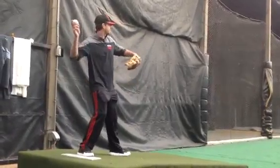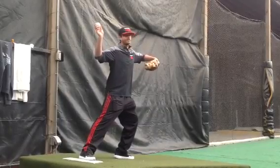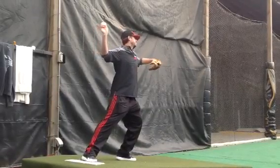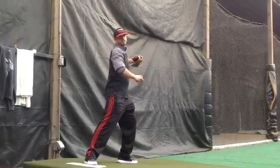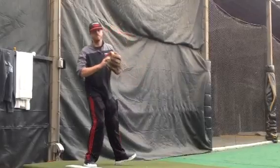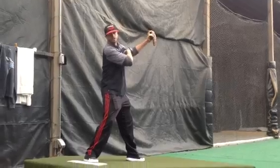A lot of people make the mistake of pushing off too early or over-striding, and their front side is left up here. What they do is peel it open, leading with the elbow to the first base side of the field. We want to instead keep our front side nice and straight, elbow to shoulder.